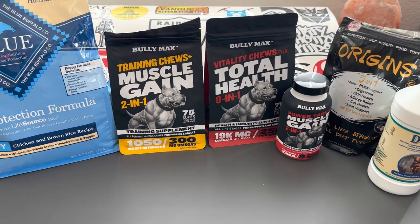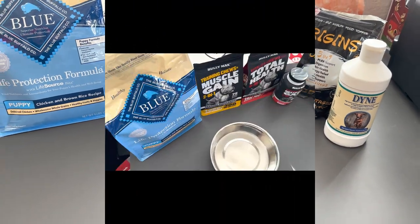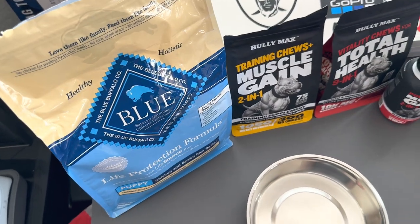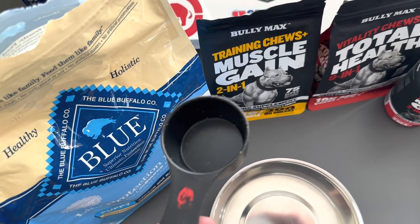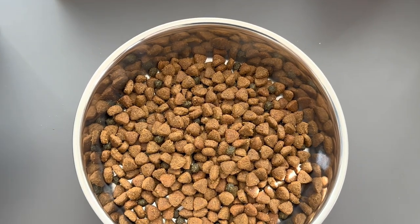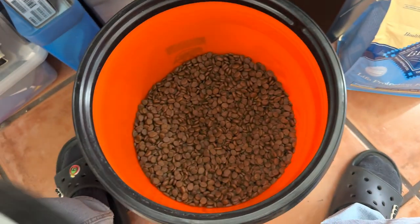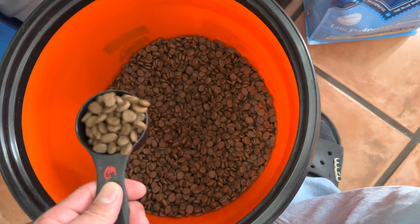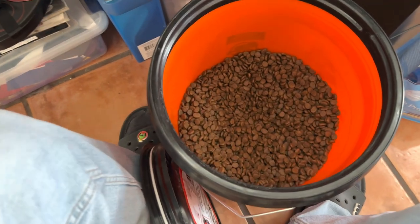Now I'm gonna get a bowl of her food together just to show you what it looks like and give her her first feeding. Right now I'm doing half and half of the Blue Buffalo and the Orijen — three-quarters cup of Blue and three-quarters cup of Orijen. I've got the Orijen stored in a container to keep it fresh longer, since it's a bigger bag.